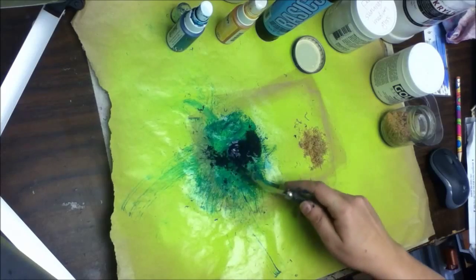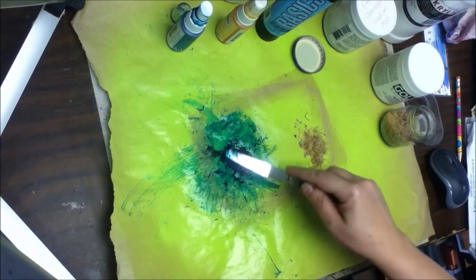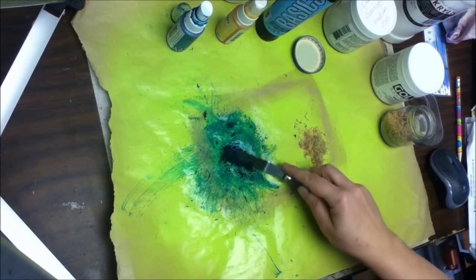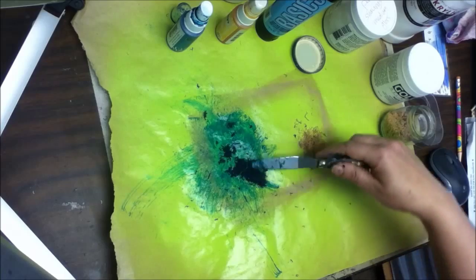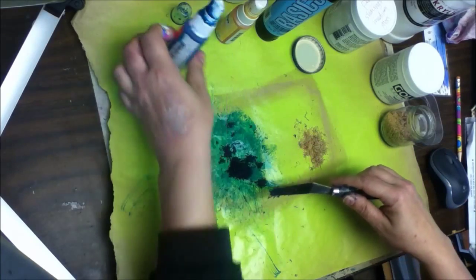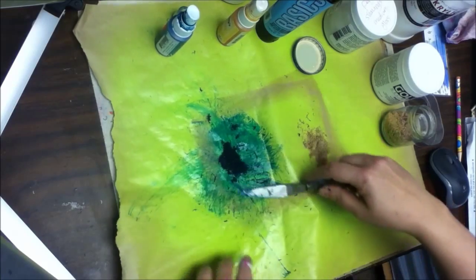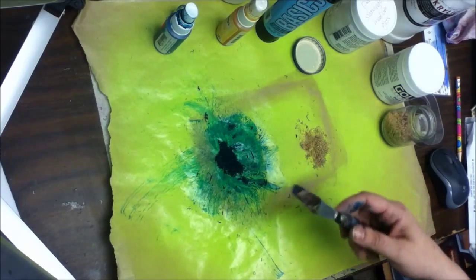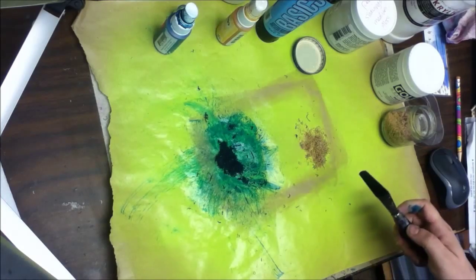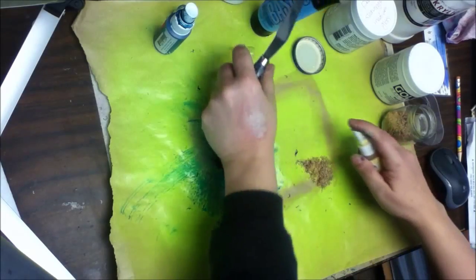That particular Mr. Huey's, I've had a little bit of trouble with that particular color, the Heirloom Blue, wanting to spray funny or kind of be clogged and you can tell it's leaked all over itself and I don't know why. Well, those are probably about good enough there. So let me clean off my palette knife and we'll do the same thing with some of these yellow colors and see what happens there.